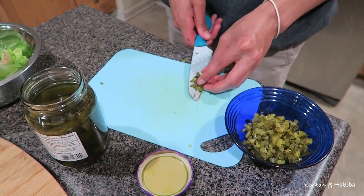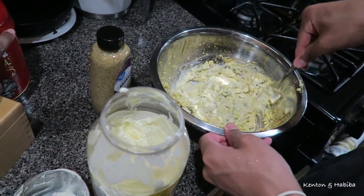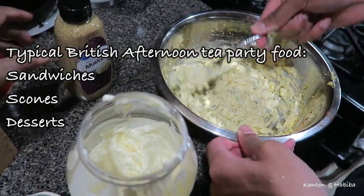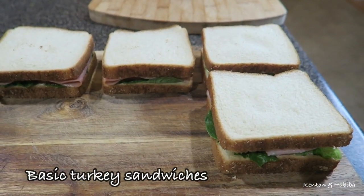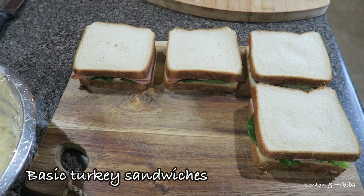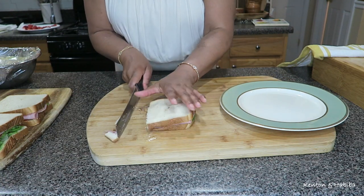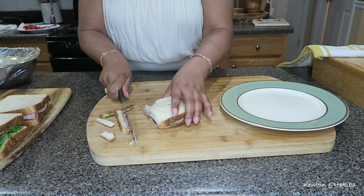No one comes to a tea party just for tea — you need food. My son Kareem is helping me make the filling for egg sandwiches. Typically you'd have sandwiches, scones, and different types of desserts at an afternoon tea party. Here in America I'm starting with some basic turkey sandwiches, but we're going to transform them into something special, because nobody's coming to your tea party if the sandwiches look too basic.